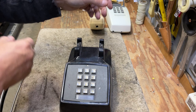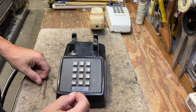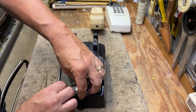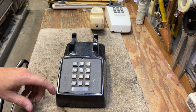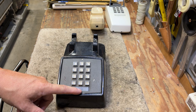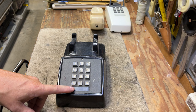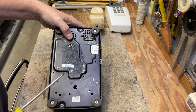A 2500 set has a window on the faceplate, and a paper clip will work fine to remove the clear window. If you have a Western Electric or Stromberg, the clear windows are the same size. If you have an ITT, they're slightly wider top to bottom and will not fit in a Western or Stromberg phone correctly. However, a Western or Stromberg window would fit in an ITT phone fine.